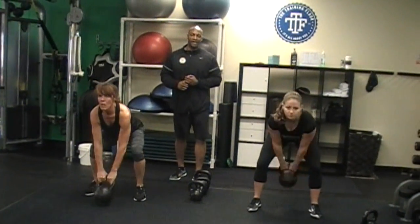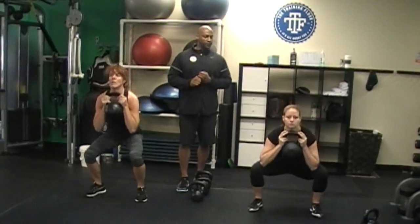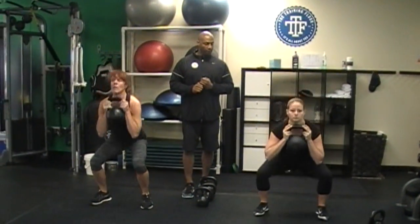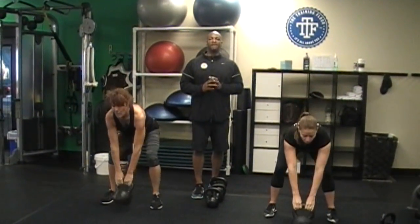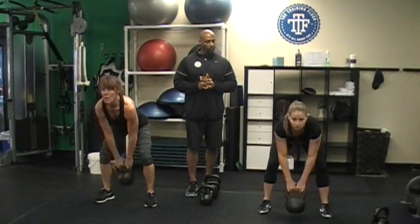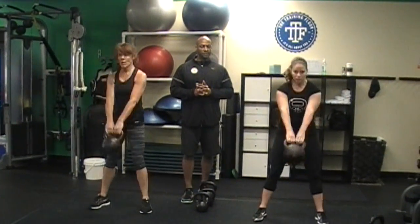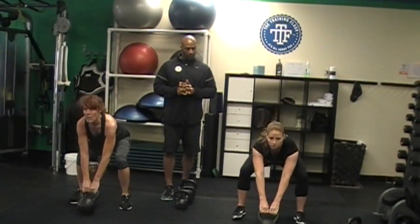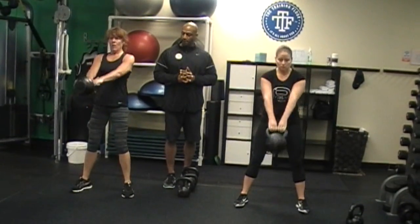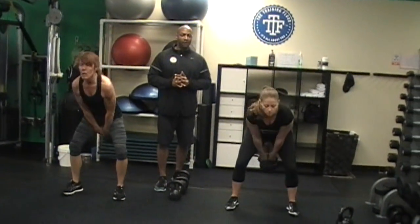All right, now we're going to go to four squats, ladies. Go: one, two, awesome, three, four. Mark your bell. Now we got five dead swings — go: one, two, three, four, and five. Mark it down.